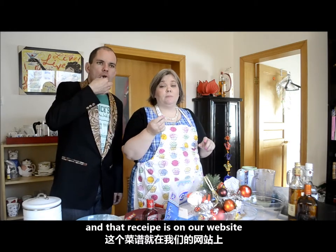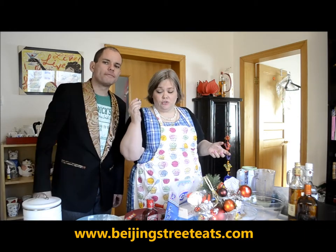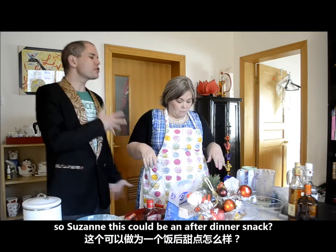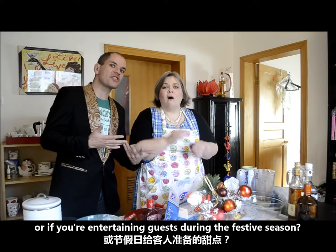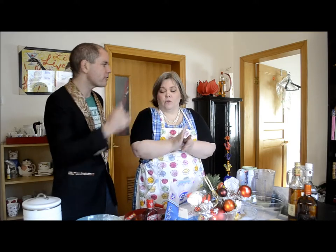Delicious. And that's in our recipe on our website, www.beijingstreeteats.com. This could be like an after dinner snack, or if you're entertaining guests during the festive season — it could be finger food walking around. It could even be breakfast.